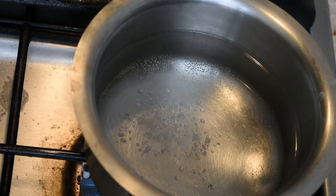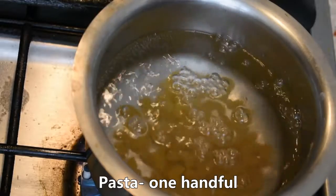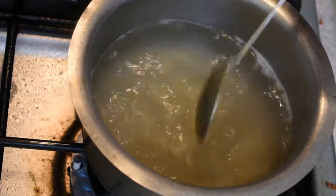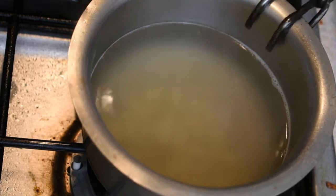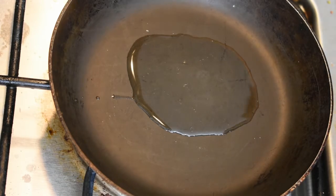We will make pasta in the pan. I will add a little bit of pasta. I will add a pan, I will add a little bit of chicken.